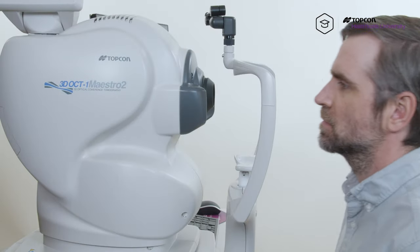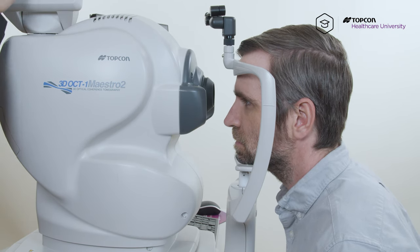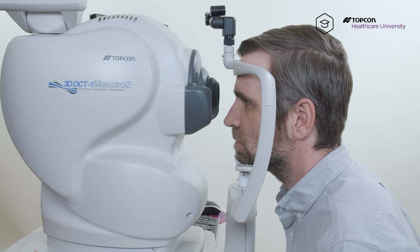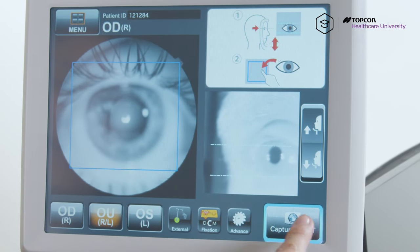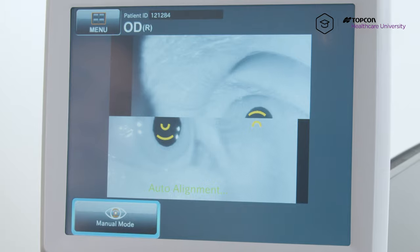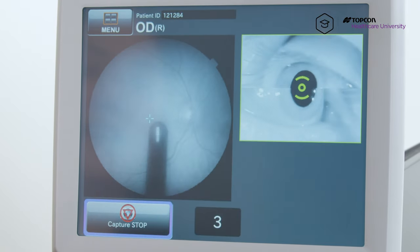Okay, so now I'm gonna have my patient come in forward with his chin on the chin rest and his forehead touching the forehead bar. Perfect. Look straight ahead, center the pupil by tapping it, hit capture start, let the pupils align, and let the patient know to blink normally and to look at that green X.